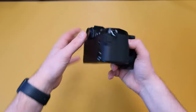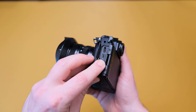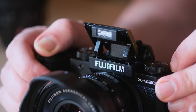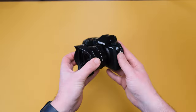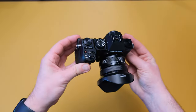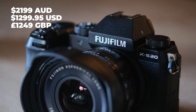Throw in everything you'll need on the body: USB-C charging, 3.5mm jack, headphone jack, HDMI port — unfortunately micro, but I'll pay it. It's quite a small camera. A flash — not even the flagships have a flash. Throw all of this together and you've got a phenomenal camera for creators at any skill level. Given you can find this for around $2,000, I think that's really good value.